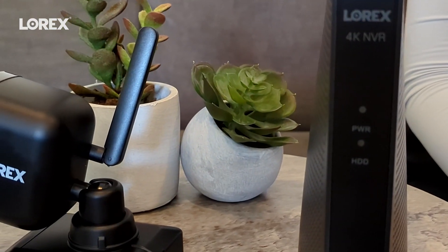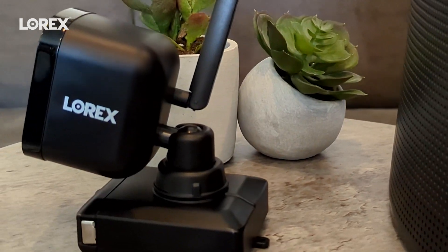Hi guys, I'm here with my friends at Lorix and we're going to be installing the 4K battery NVR system. What I love about this system is that the cameras are battery operated so it's super easy to install. It has 4K resolution and it's supported by Wi-Fi Halo for a longer and better connection.